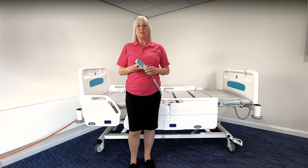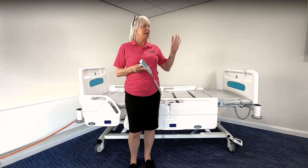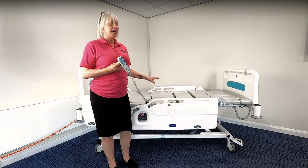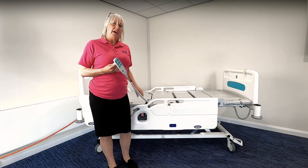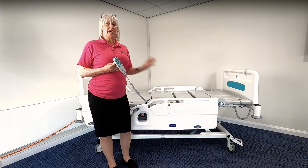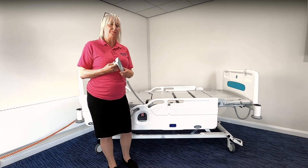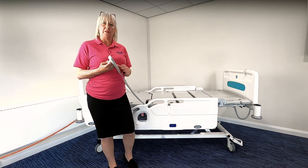As part of the bed demonstration, we're going to go through the handset controls. The Innovate IQ bed has two handsets: a nurse handset which has full control functionality and a patient handset which has limited functionality. Unless you have purchased the Innovate IQ bed with the split side rails with integrated controls, in that case you would have the patient controls in the side rail rather than the handset provided. The functionality however is the same.